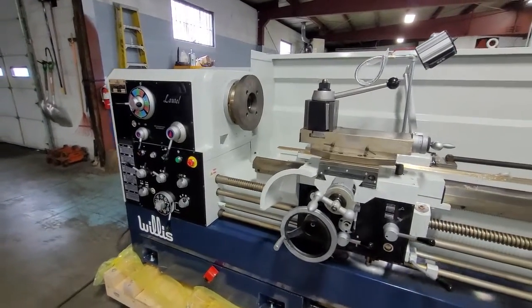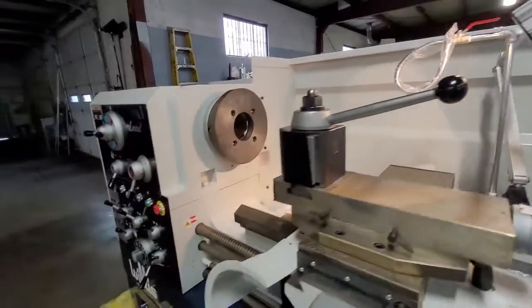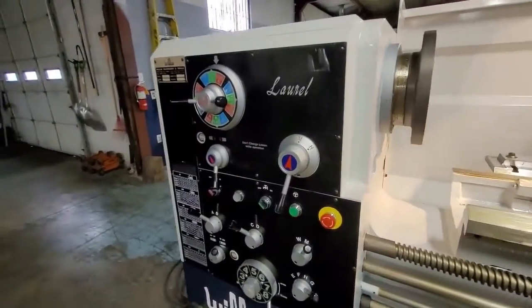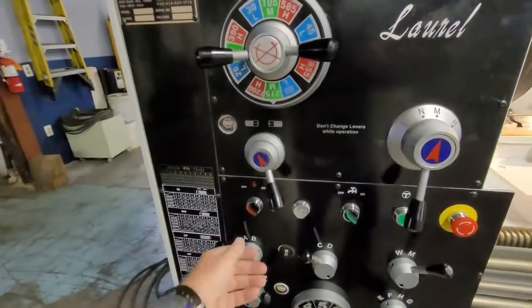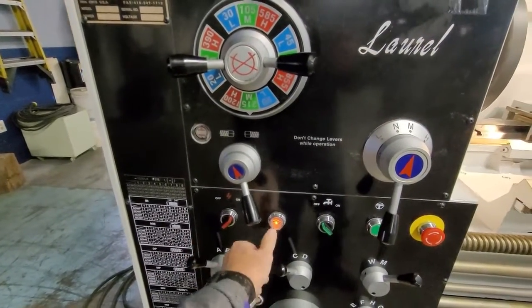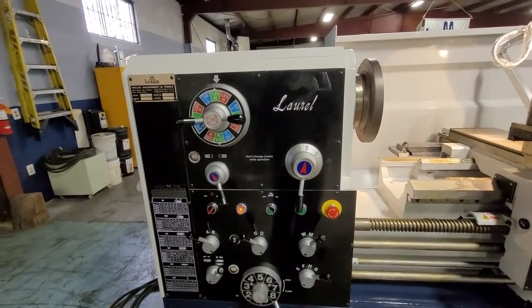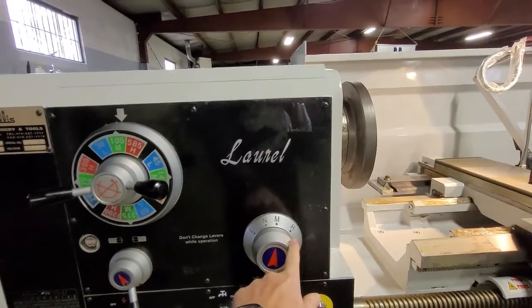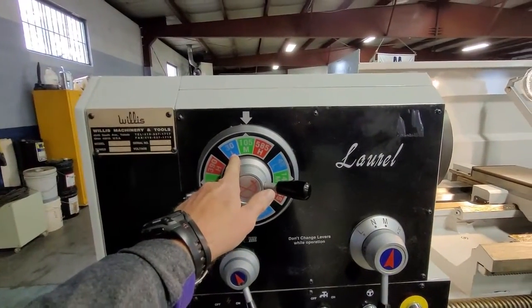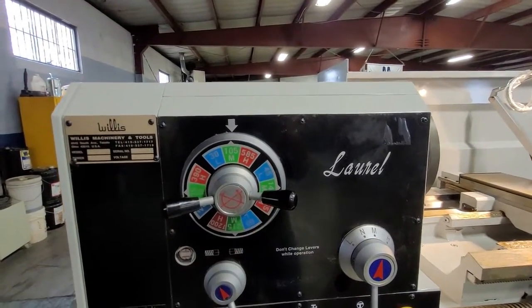Now it's time to turn power on to the machine. I always like to have the work light on to help with lighting the work area. I want to make sure the emergency stop is out. Turn on the main power — it's got a light here showing you've got power. Now we want to check the spindle rotation. Looking at the spindle speeds right here, this is for low, medium, and high. At low it would be 30, medium it's 105, and high it's 585 RPMs.